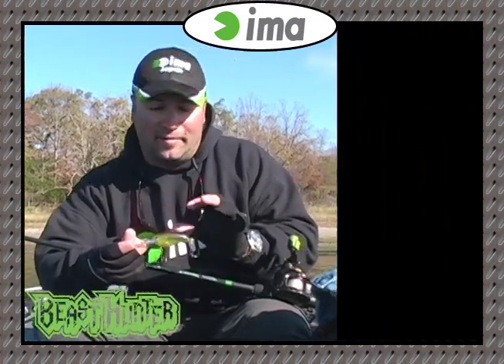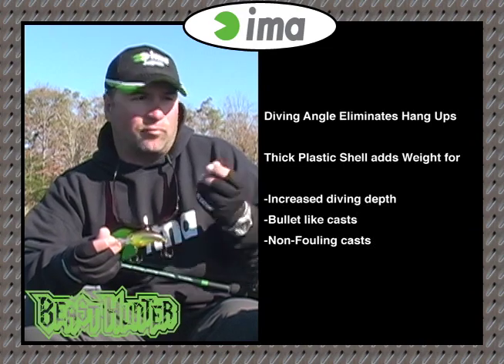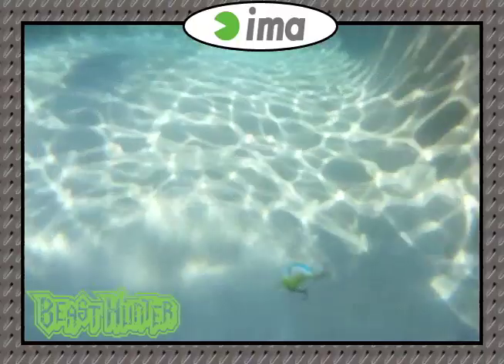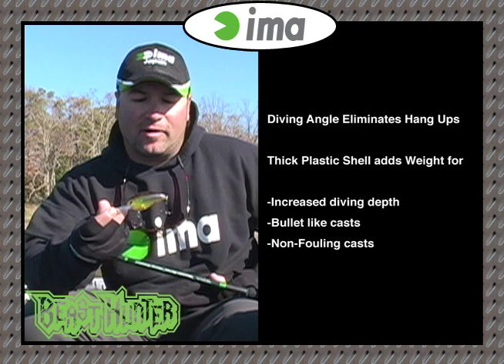What they've done is they've actually increased the wall thickness on a solid ABS plastic. That allows the bait to really bounce up off cover. So when you're cranking into grass or stumps and you hit the bottom and get that deflection, it'll really spring back and that's what triggers fish to bite. So now you got a crankbait that's not only thicker and more durable but also triggers more bites, and that's what IMA has really done with this Beast Hunter.